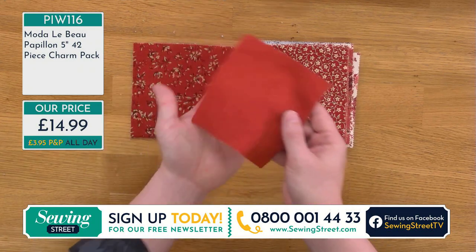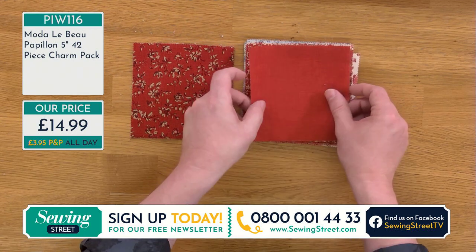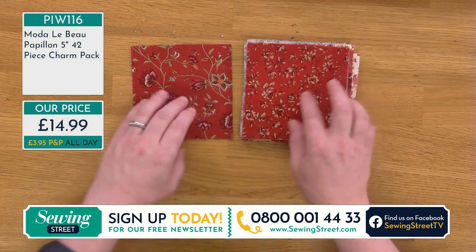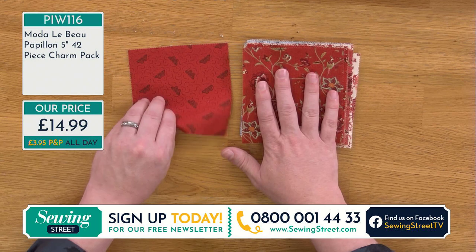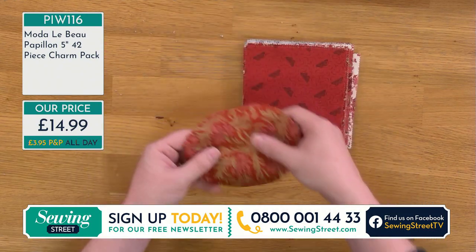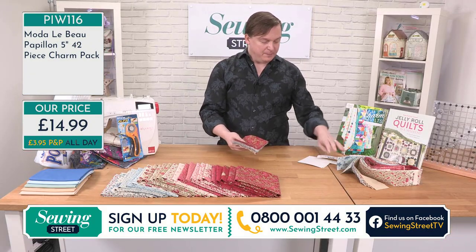Look at that red — I think that might be my favorite red. I absolutely love this red. You can only get this in the pre-cut. Isn't that just gorgeous? There's only one of them. I've never stolen anything from the studio, except that one piece of Tula Pink which I was taking with me. So those are 42 pieces of this wonderful five inch squares, the Le Beau Papillon.